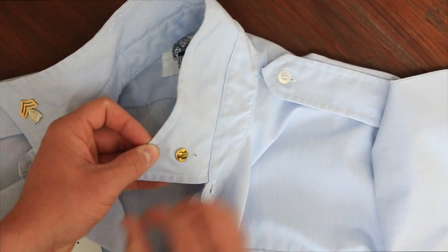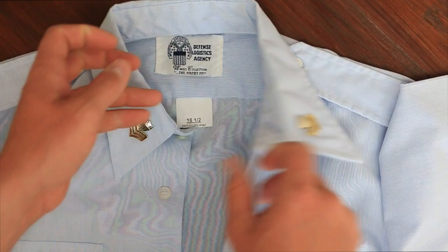Once I'm finished and the backs are replaced on both sides, I'm ready to resume placing the rest of the required uniform items on my shirt. Be sure to check out the Uniform Regulations Manual if you have any other questions regarding the uniform. Be sure to look sharp and represent yourself and the Coast Guard well. Semper Paratus.